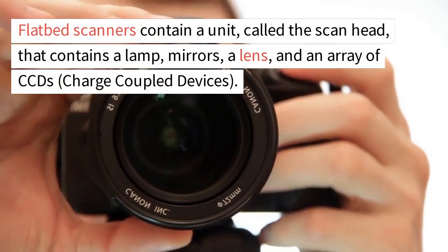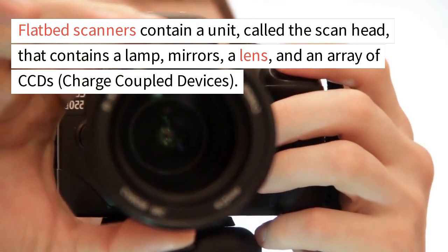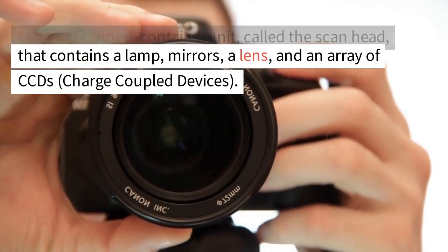Flatbed scanners contain a unit called the scan head, that contains a lamp, mirrors, a lens, and an array of CCDs — charge-coupled devices.